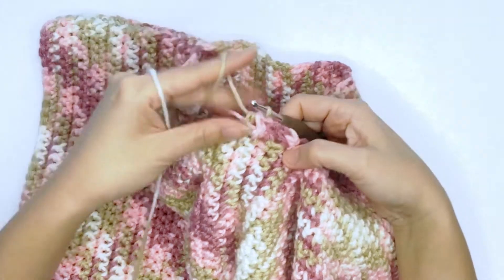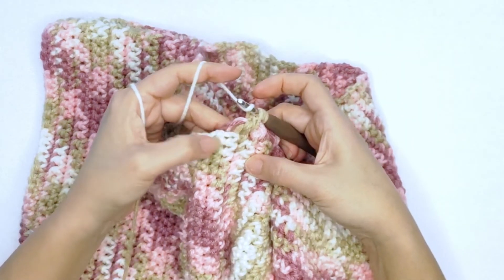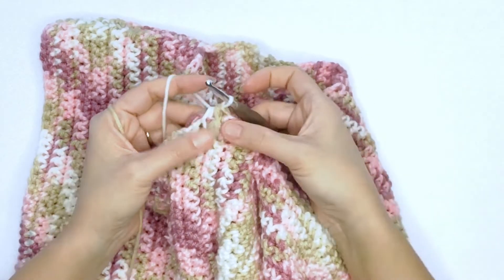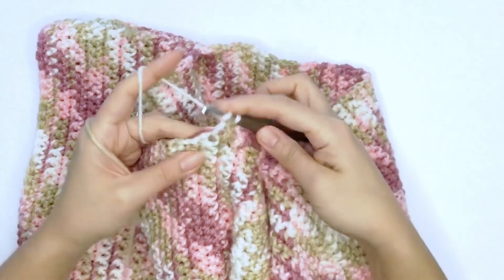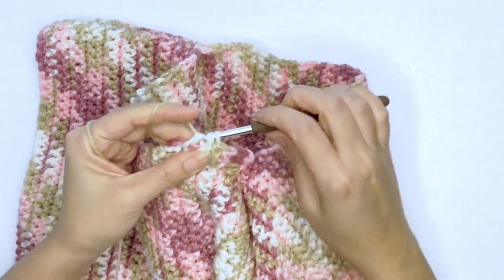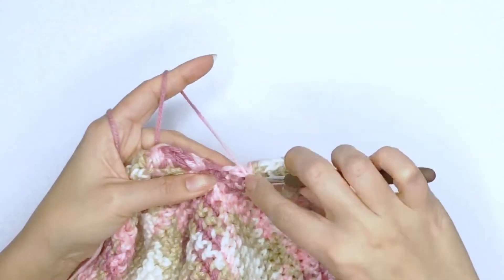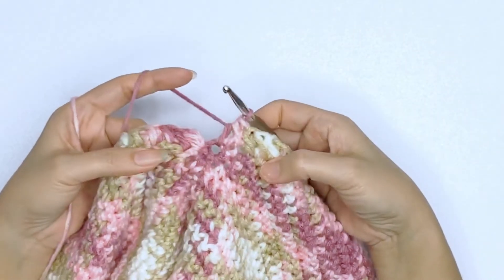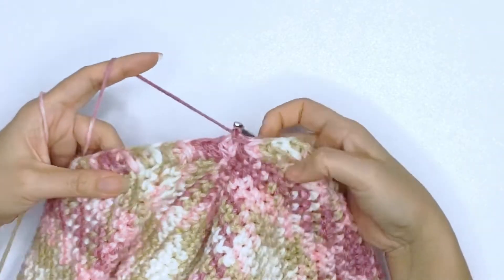Let's do it together one more time: go back to the previous stitch, yarn over, insert a hook, drop a loop, skip the next stitch, yarn over, drop a loop, and pull through all five loops. Now you'll be able to see that really pretty poofy, slanty kind of stitch. We'll do this all around the neckline in the round. Once you've worked in the round and have one stitch left, work one petal stitch into that last stitch, pull through all five loops, then slip stitch onto the first stitch to close, chain one to secure, and bind off.